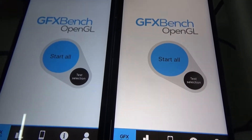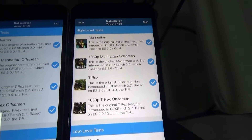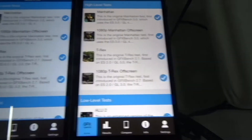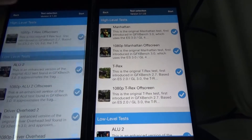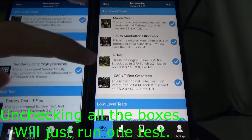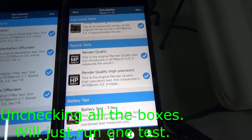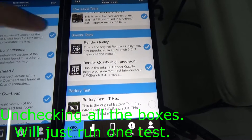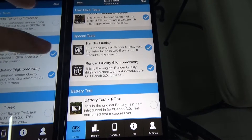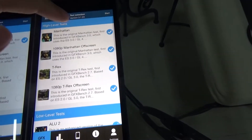How does the Manhattan test look like? Click the test selection here. Yep, that's how it works. You can do all the different tests. So if I just uncheck everything to show you what it looks like and just run one test. Now on this side I do the same.